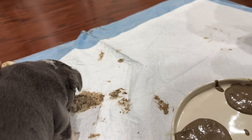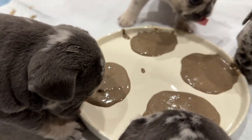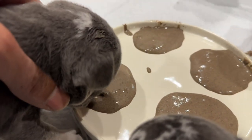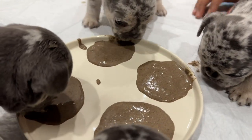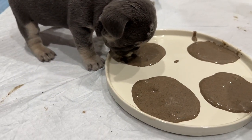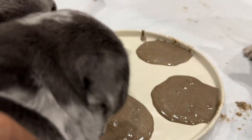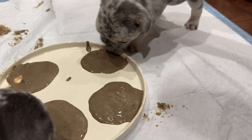If you can eat it off the floor then you can eat it out of this plate. She got it! I told you - she's gonna probably be the first one. The smartest, most advanced one.